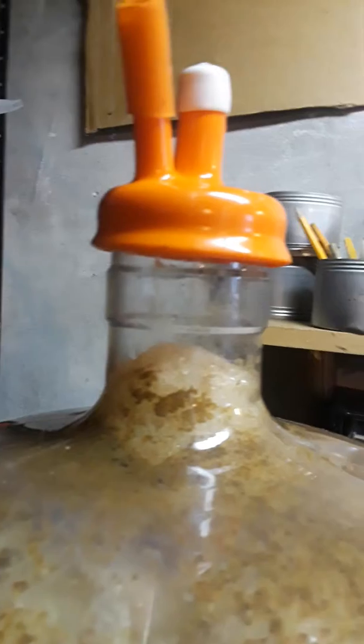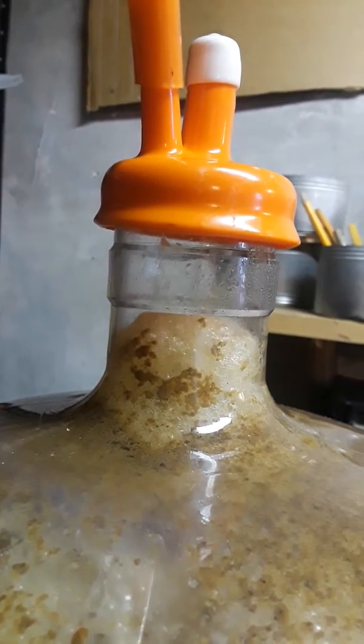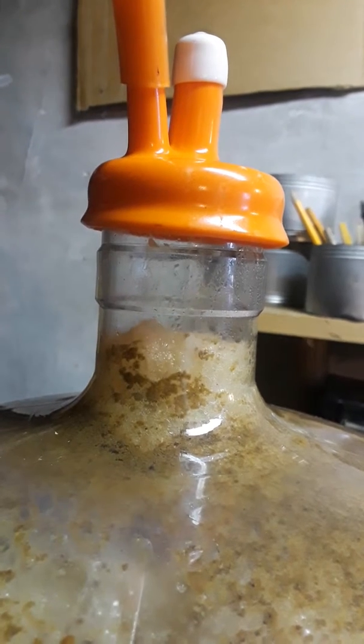This is a wonderful British style porter. Silky smooth. Very, very malty. You can see it breathing as the yeast increases.